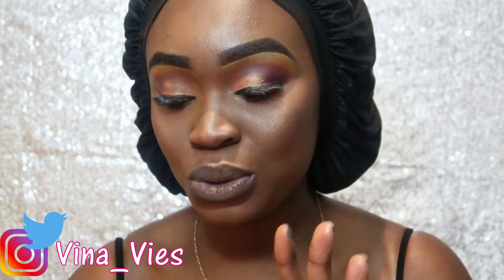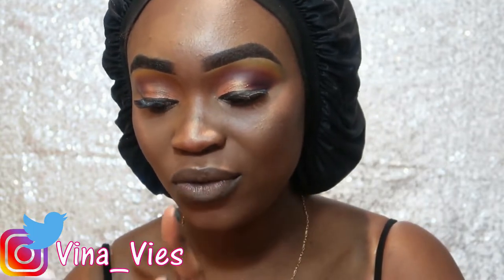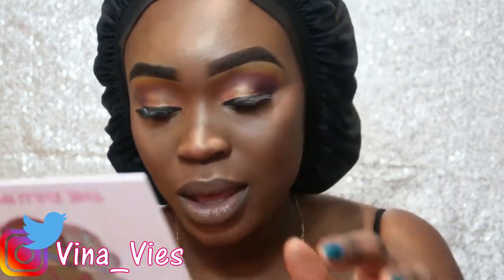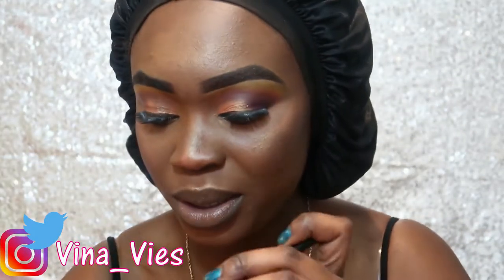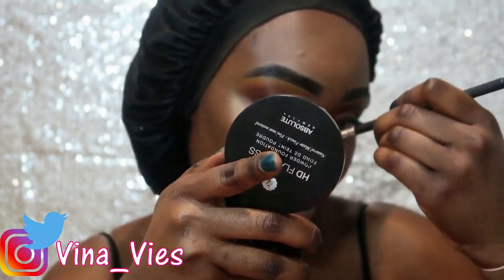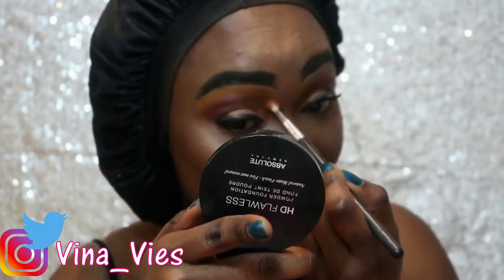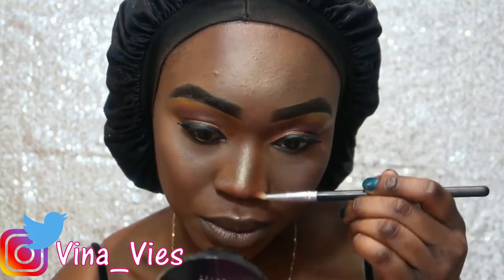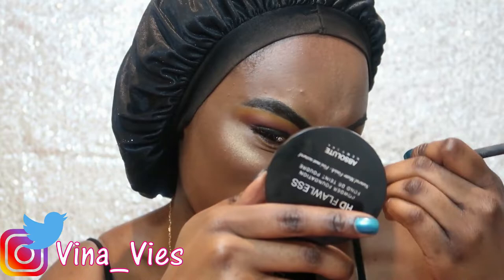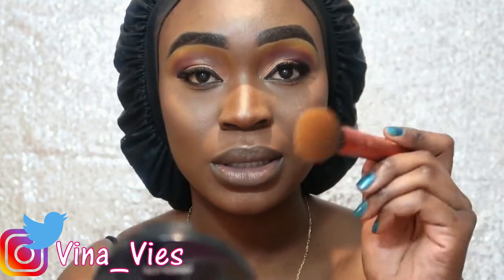Out of the nine colors I used, I used five of them — all except for that middle row. I also used this color to contour my nose. On the brighter orange side, it's not as dark, so I'm just going to take whatever product is left over from my foundation powder.